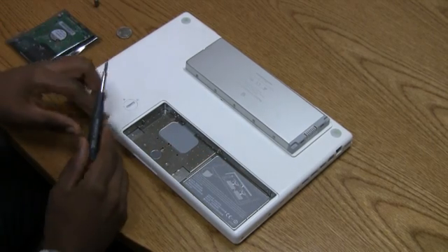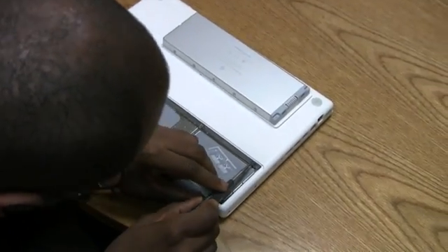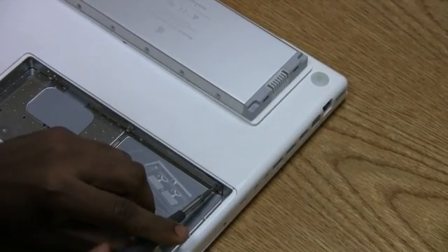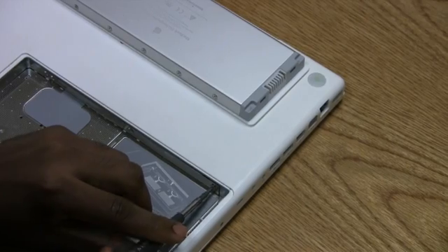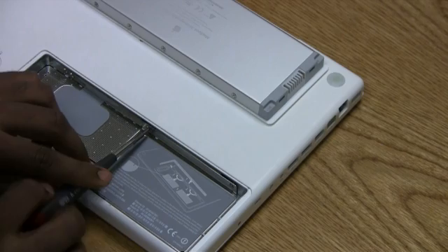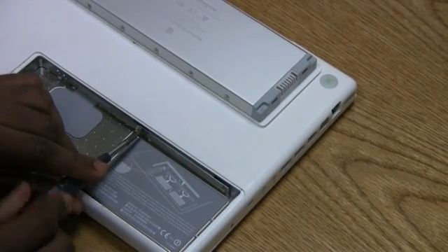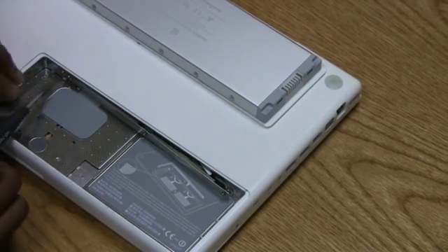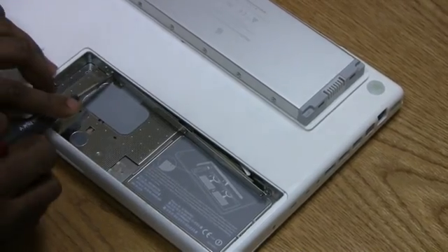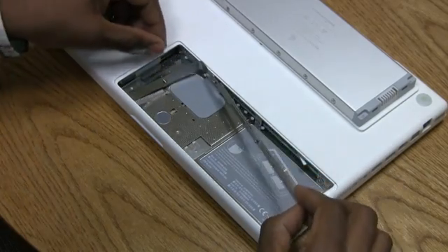Then take the screwdriver, and there are three small screws along the top rim here that you'll want to take out. Lefty loosey righty tighty is always handy. Keep in mind that these screws won't come all the way out, so once you get to a certain point you can just stop and move on to the next one. This is an L-shaped bracket, so you'll realize that once you unscrew it, it'll all come out at once.